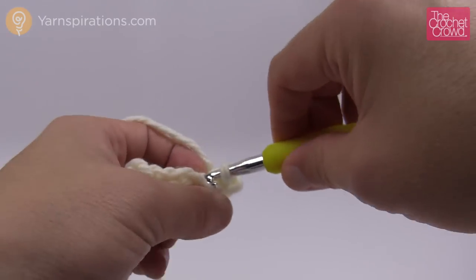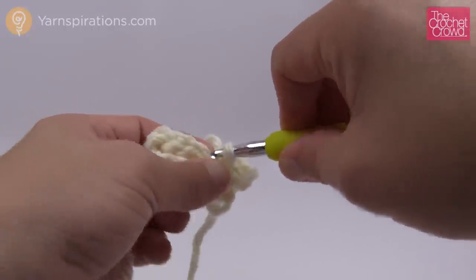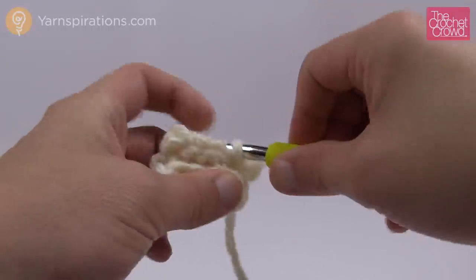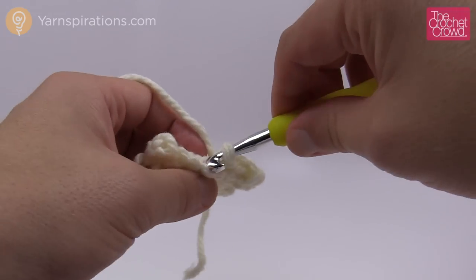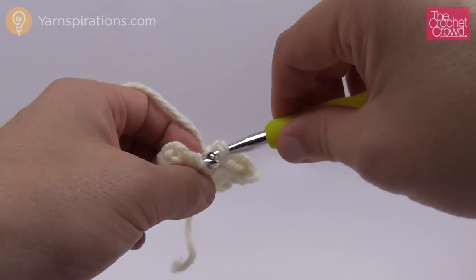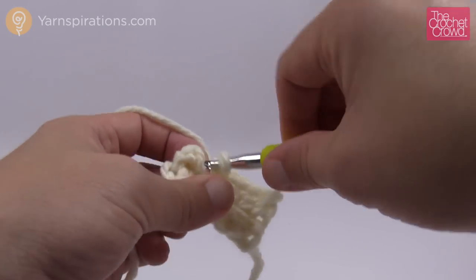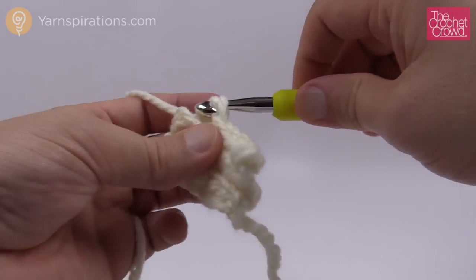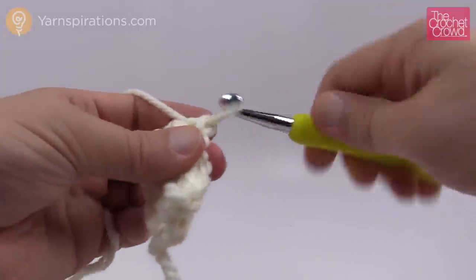You can either go as per the pattern to 21 inches for the complete length, or just keep measuring it around your head — have it snug but not overly stretched. If you're overly stretching it, it's going to not look good and be too tight. So just have it nice and snug. Continue to go back and forth on back loops only with slip stitching and I'll see you back when I get this done.